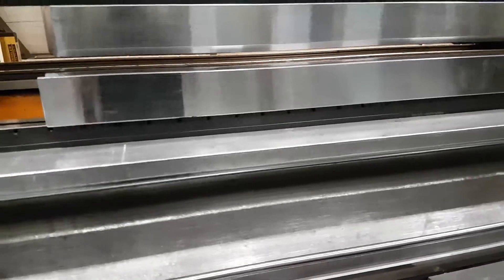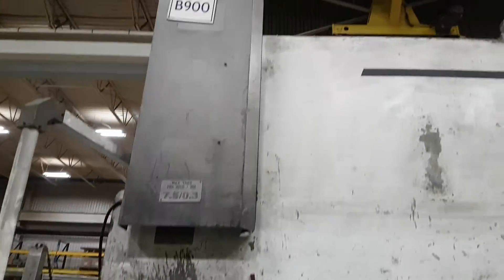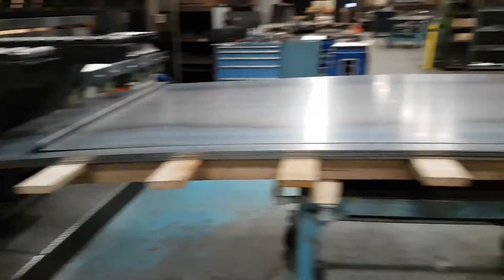So I'll just show you here — here's our press. This is a 20-foot machine, you can see it's a real beast. That's a 900-ton, 20-foot machine and my staff are forming these parts up.